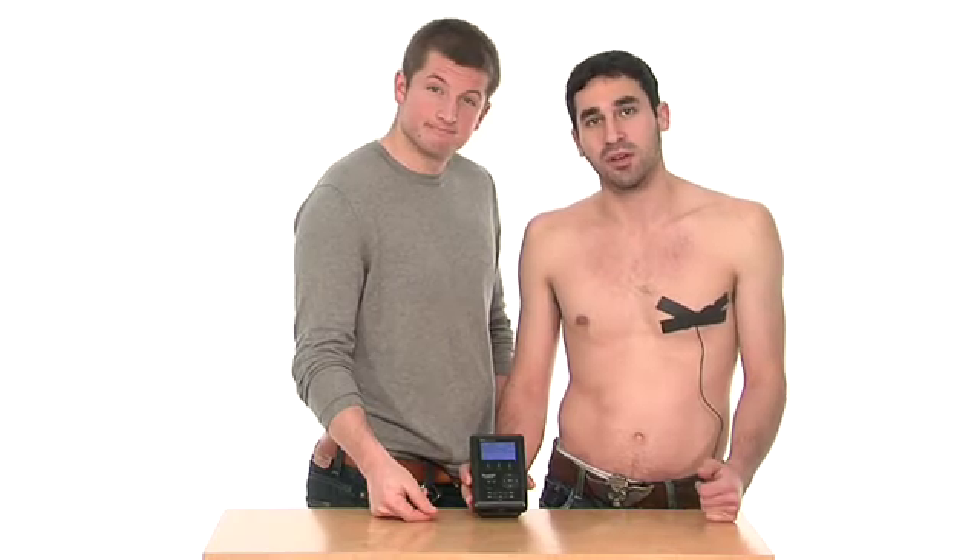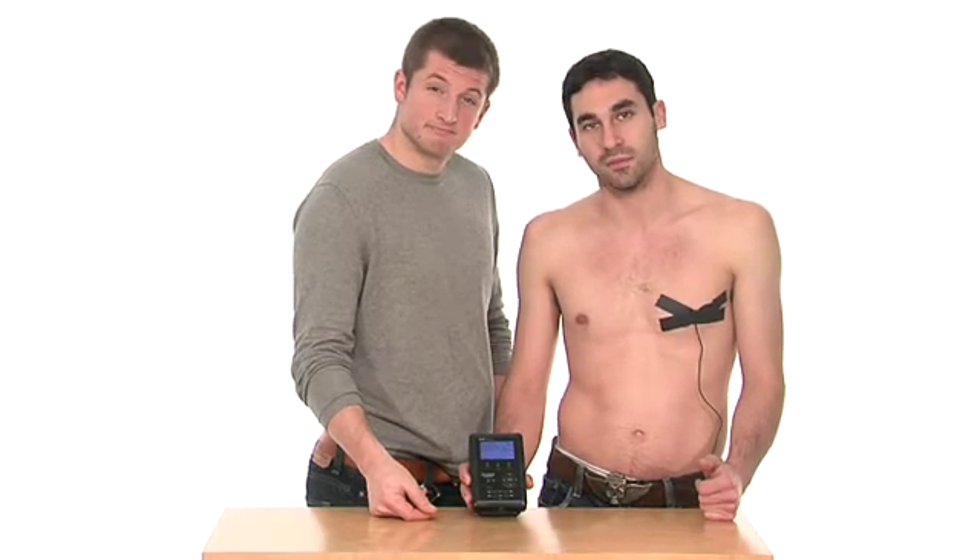Next week on The Shirtless Apprentice, we're going to take a unique look at the iPhone. See you there.